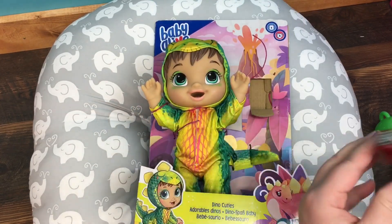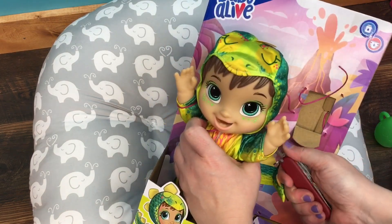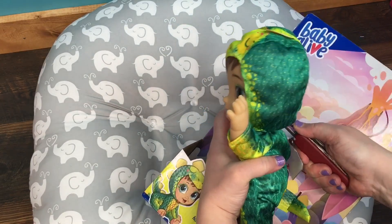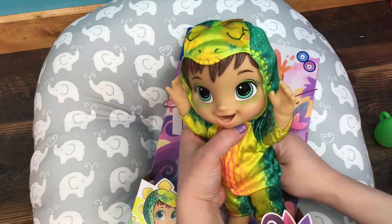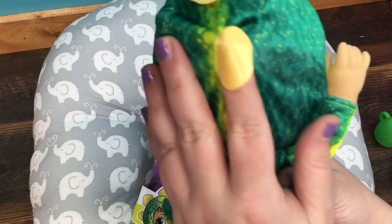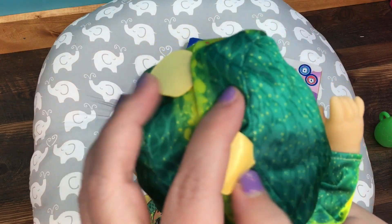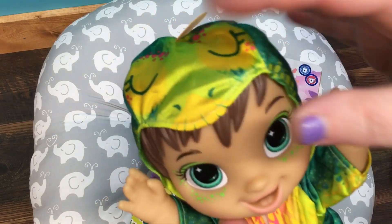I'm not sure that I cut all of the little ties that tie her in. There we go. We'll take her out and she has a little dinosaur tail as you can see, and her outfit is silky and feels really soft. There are little scales — this one got sewn into the hood, but that's okay. So she has dinosaur scales. That is so cute, I love her.